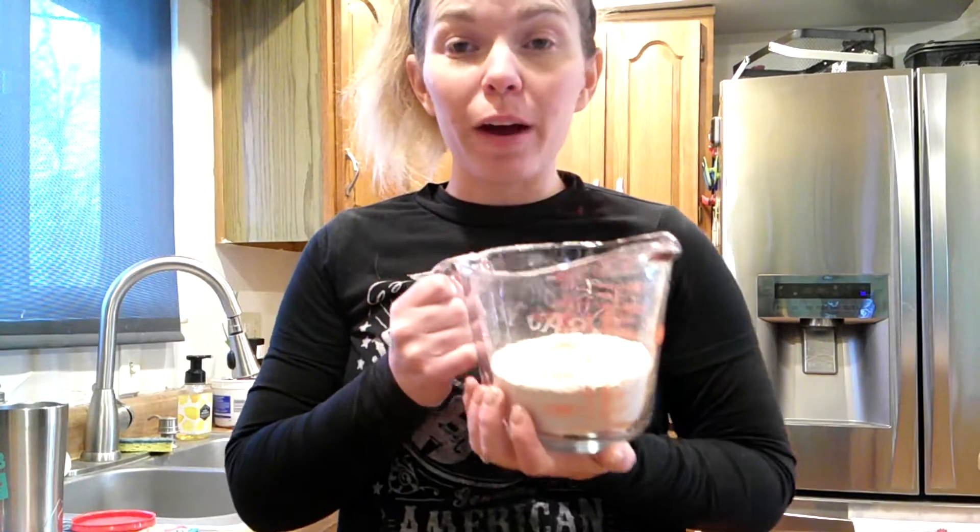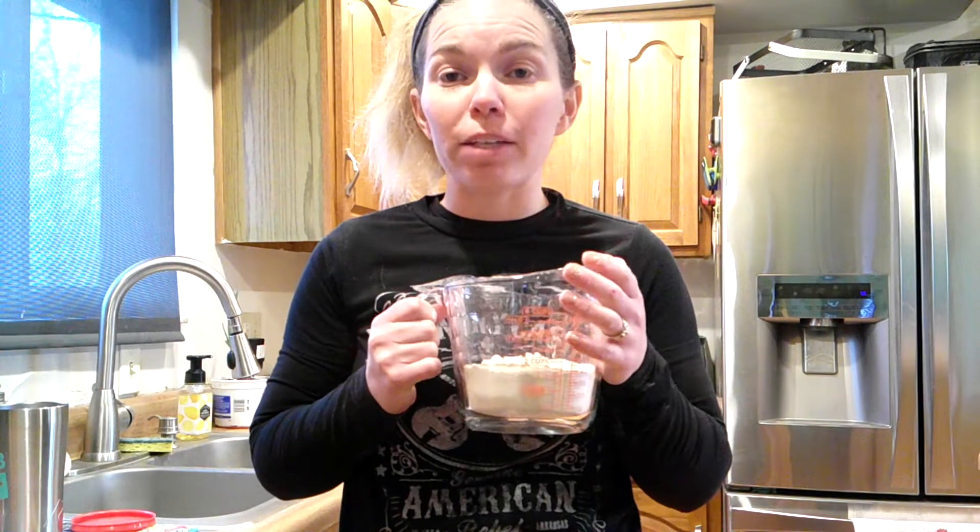We have our whole wheat flour ground. Now let's measure out our water and yeast. We're going to do two cups of warm water and I'm going to warm that up in the microwave. We want warm water so that the yeast activates, but you don't want it too hot. So I'm just going to warm up two cups for about 30 seconds.